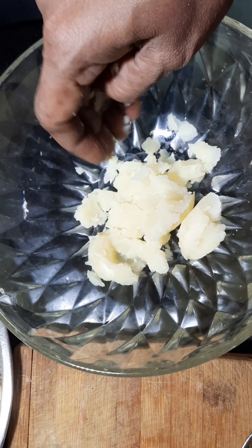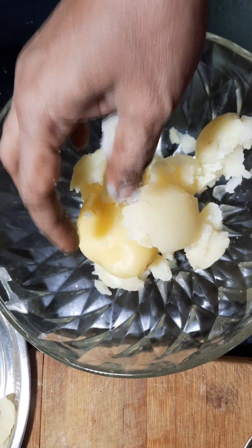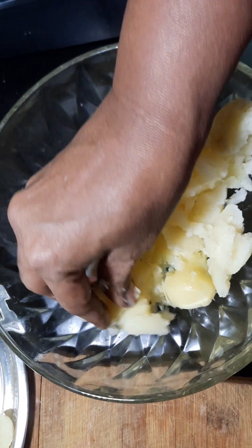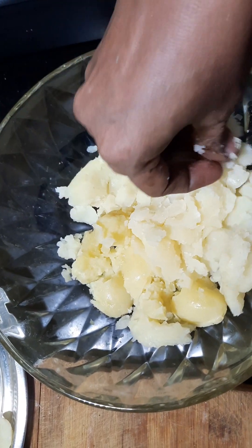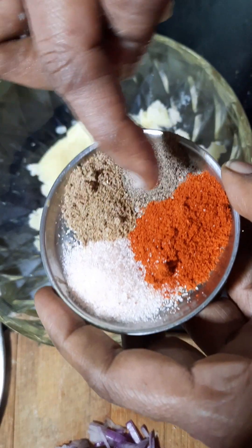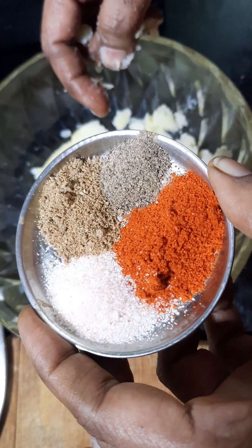We are going to make the potato filling. Add salt, milk, and then add some chattamassas.